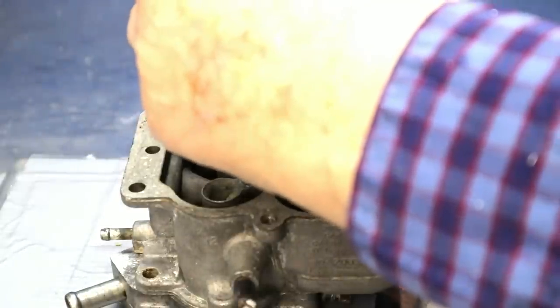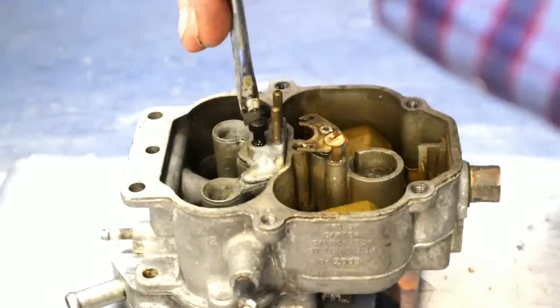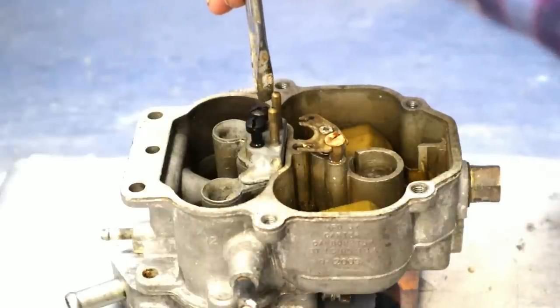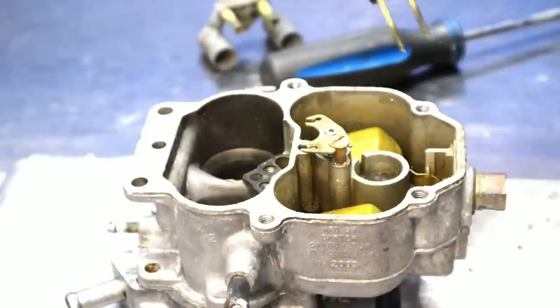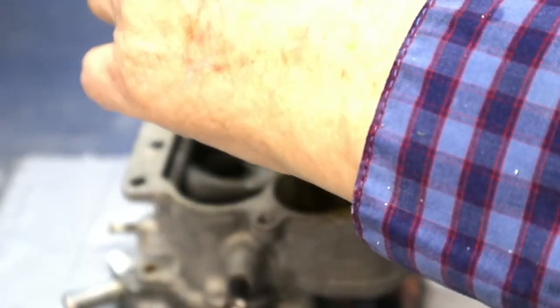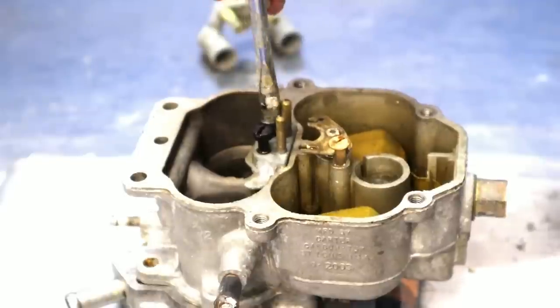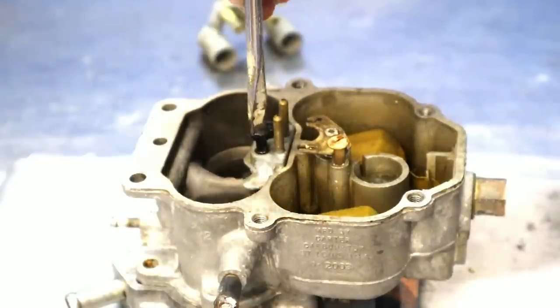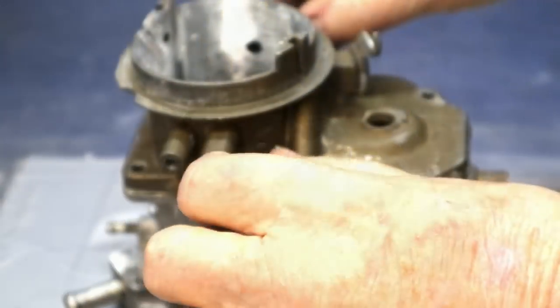We'll take the boosters out — get the screwdriver in there — and once we've taken these out, we're going to flow it without the boosters. We're guessing this is going to make a big difference to the flow, which I don't think would be much of a surprise to anyone.